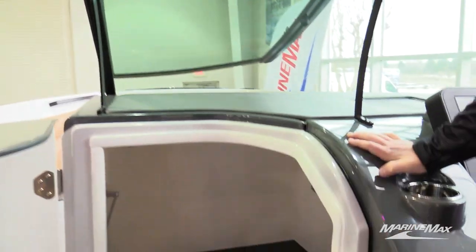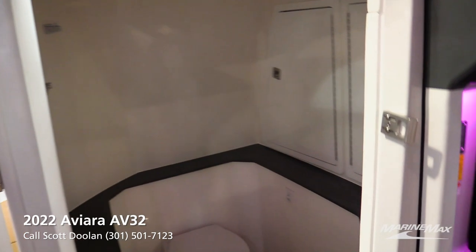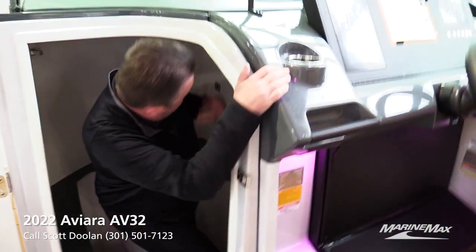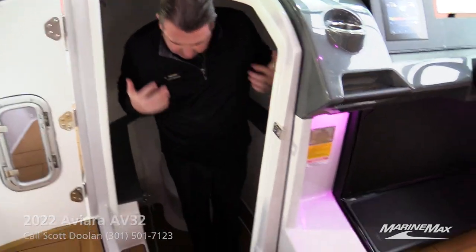There's a very large head compartment with a magnetic catch that keeps it open so it won't slam shut. It's a really deep head — I'm six foot two and I can almost stand up completely inside it, so it's just really big.